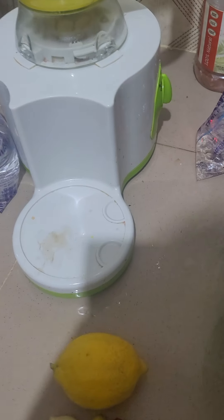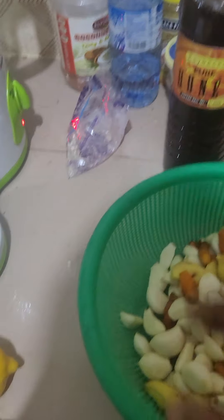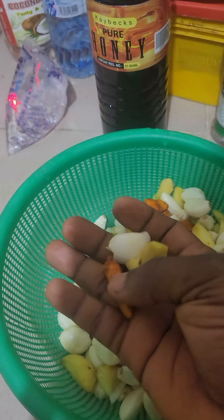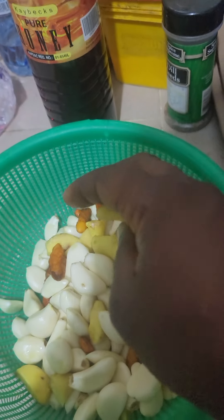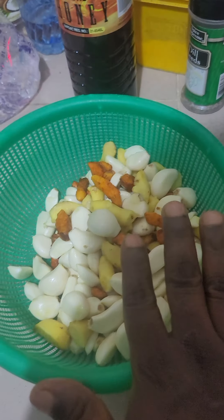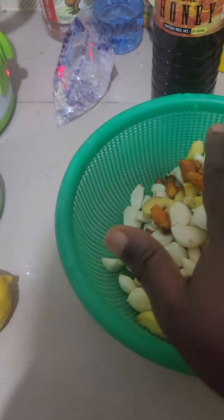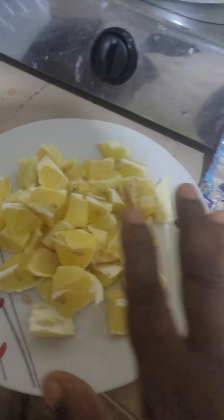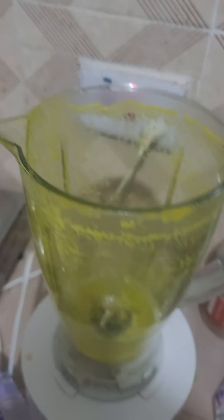I have peeled the garlic, the ginger, the onion, and the turmeric, washed everything, and the preparation is here. The lemon has also been sliced — you can see it here. Now what I have to do is blend it.